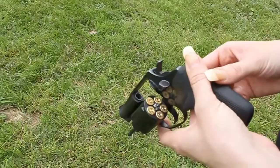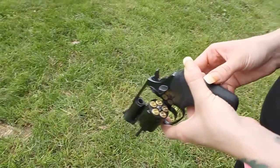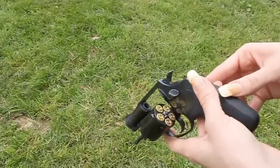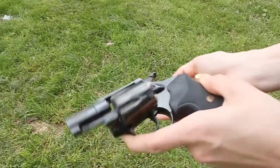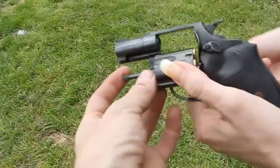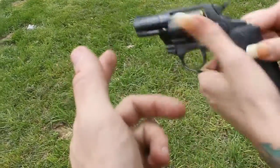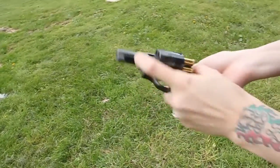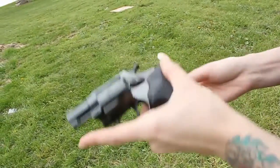This is the Rossi R351, 38 Special plus-P rated. Now tip them over into your hand because I reload. If they don't fall out, this is called a plunger — you just push that down. You're gonna have to get familiar with this. There you go.